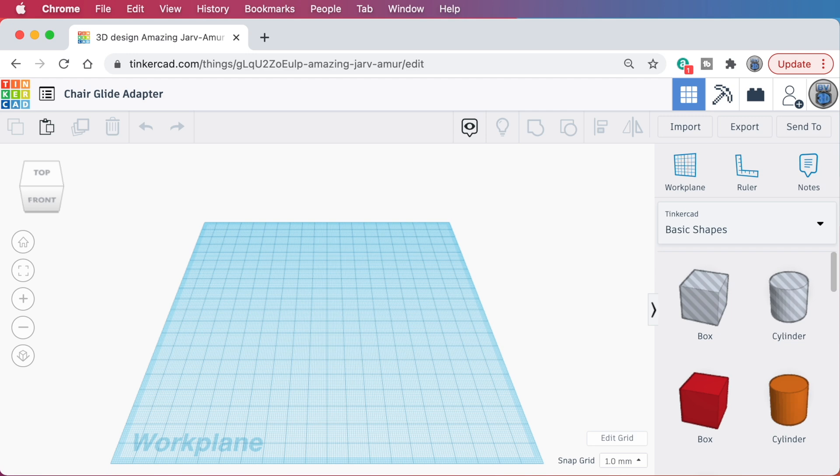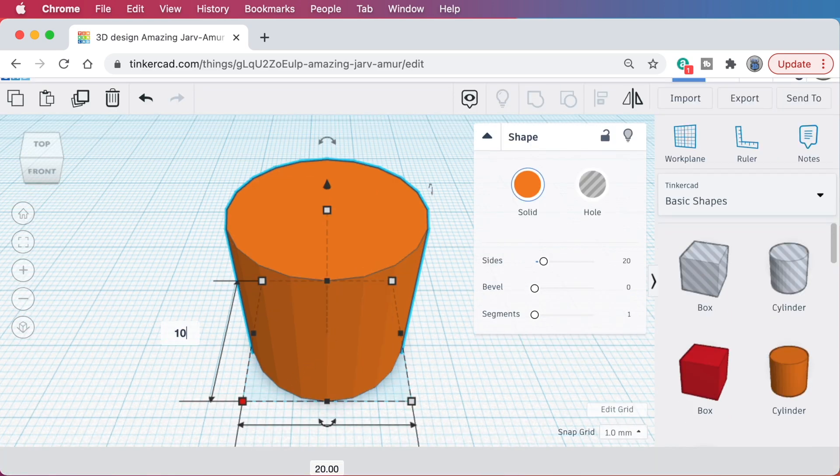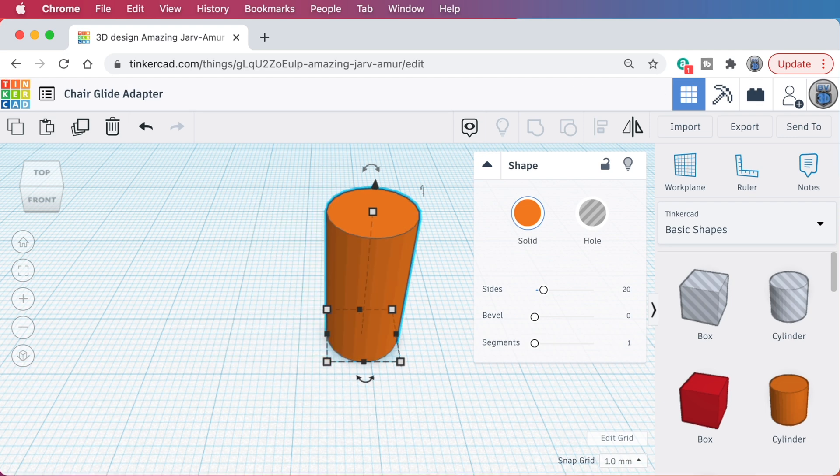Since we need something to go into a cylindrical hole, I'm going to grab a cylinder part and drag it out onto the work plane. Then I'll change its footprint from 20 millimeters by 20 millimeters to 10 millimeters by 10 millimeters. I'll leave the height at 20 millimeters — that should be fine.